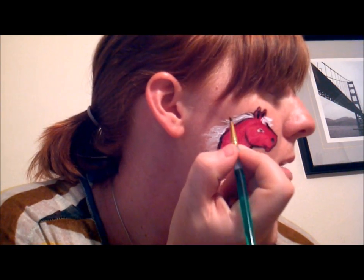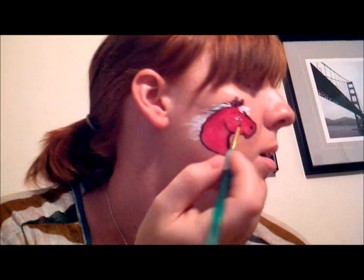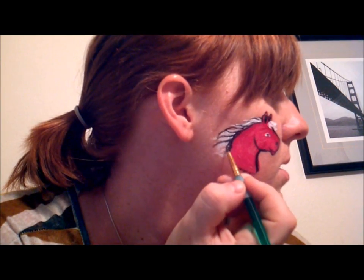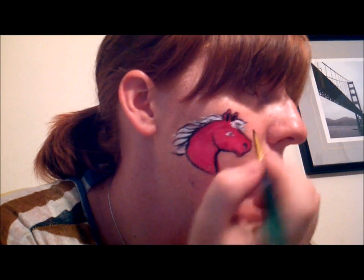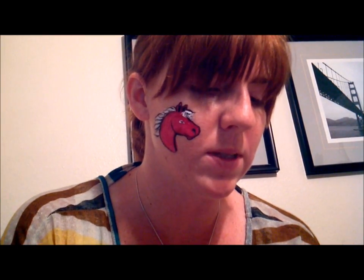The last thing I'm going to do with the paint is add some accents — not necessarily outlining the whole mane, but just giving it some definition and flow so it looks like the mane is flowing in the wind. Then we'll do the forelock. The last thing is going to be some glitter. I've pretty much never had a little girl tell me she doesn't want glitter. I'm going to use just some loose cosmetic glitter.